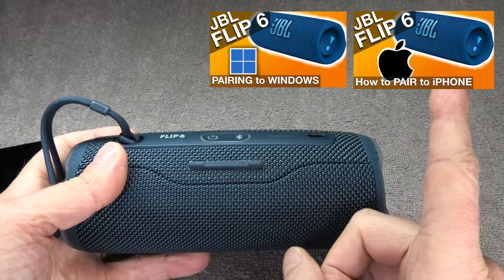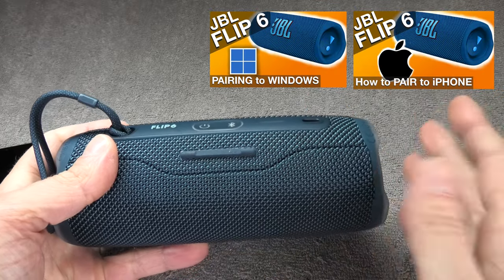In case you want to connect your Flip 6 with an iPhone or a Windows computer, then I suggest you check out my other videos here in the upper right corner.